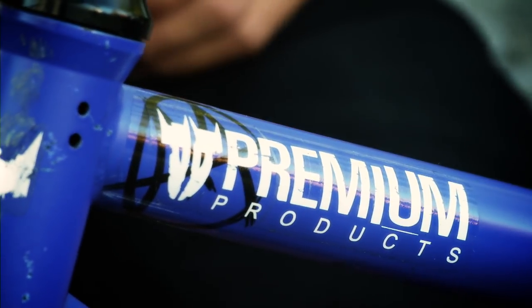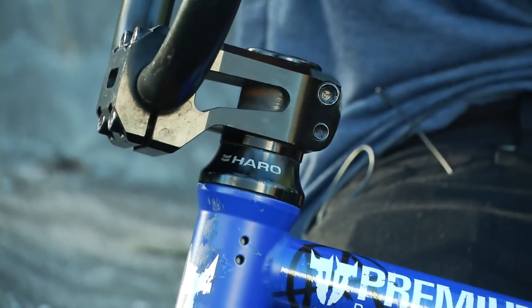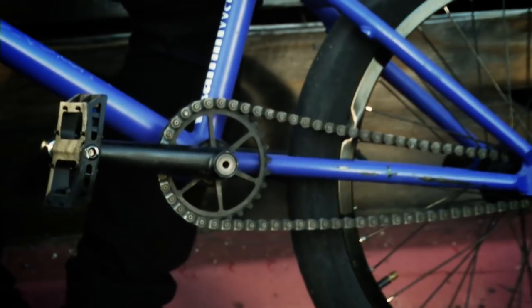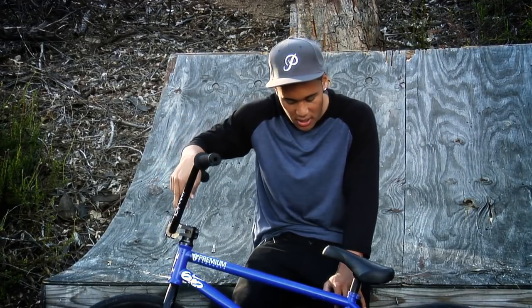I got whiskey bars, they're eight and a quarter, a sub 10 premium stem. Currently running Haro skeleton forks, and for cranks, I'm running premium 1948 bossless cranks with a chrome molly sprocket.